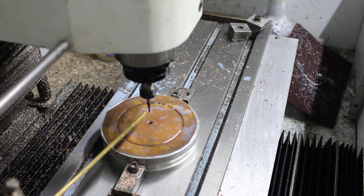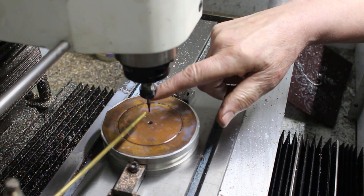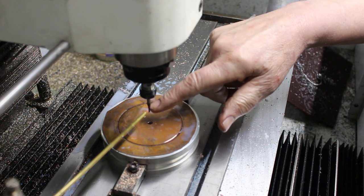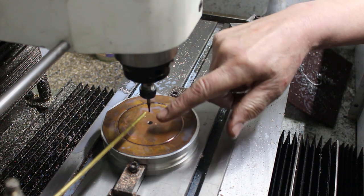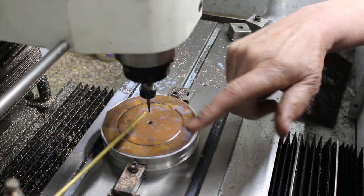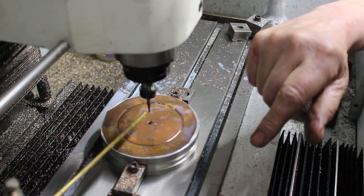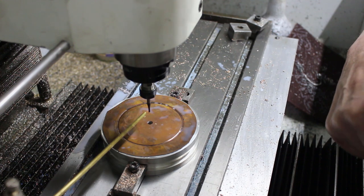We're at the CNC mill, got the job all centred up. I'm using a two millimetre carbide centre-cutting end mill, running it at about six thousand RPM and a feed rate of about 80 millimetres per minute. The machine does all the work, so let's go.